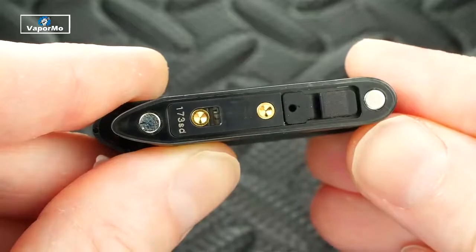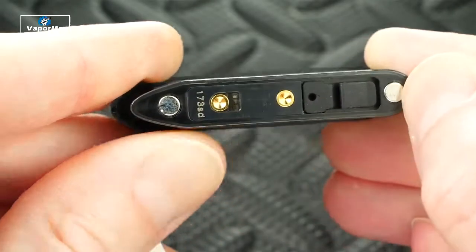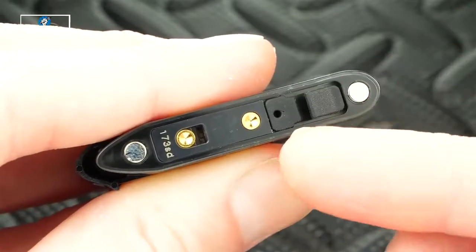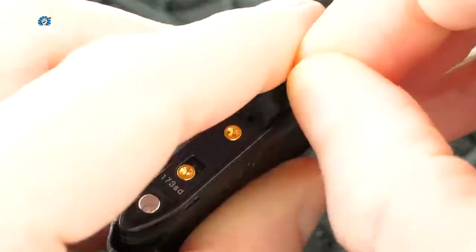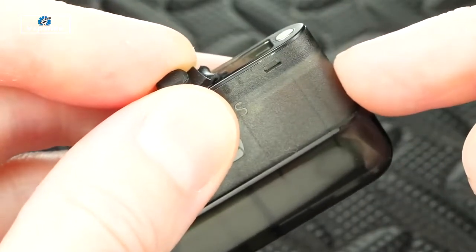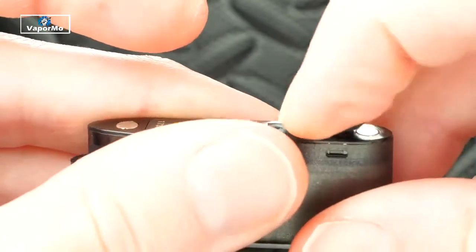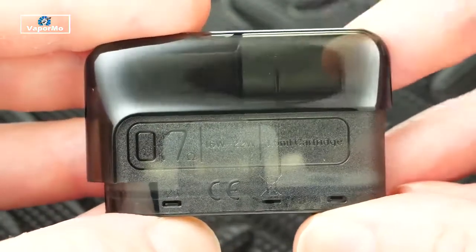The pod pulls out from the top — just remove the sticker, and you can see two connections in the middle, a fill port, and a magnet on each side. To fill it up, there's a little tab on the plug — just grab the tab and pull it up. It's got a nice hole, and this bad boy holds about 3.5 mils of juice. When you're done filling, plug it back up and you're good to go.